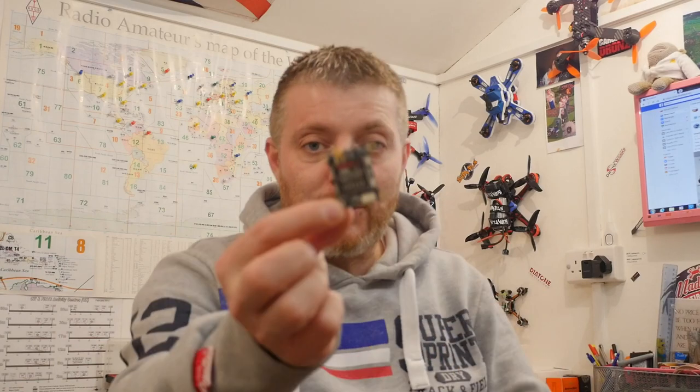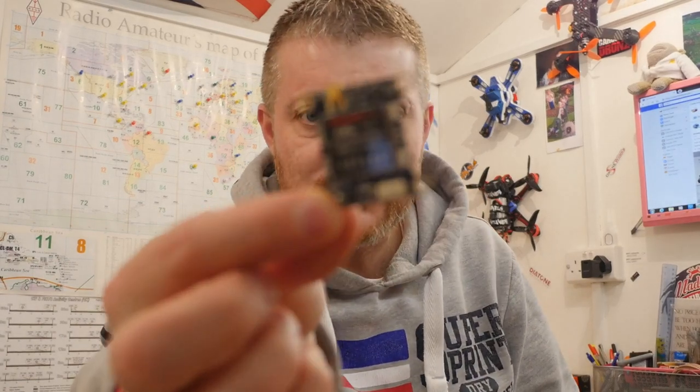Alright guys, hello, hope you're all keeping well. This isn't what I had planned — I was wanting to go out and test the Flip Mode today, but the rain came on and I came home. What will I do? I'm bored. So anyway guys, I just quickly want to talk to you about this.